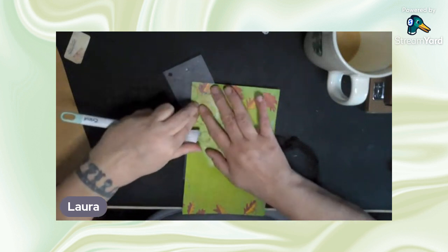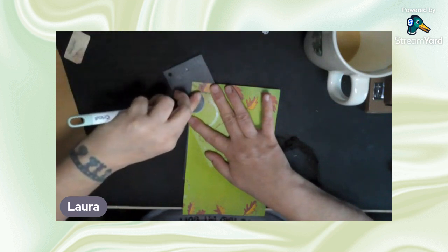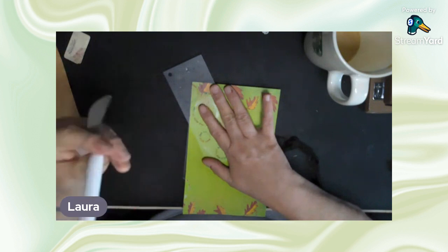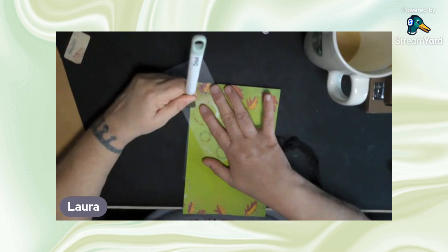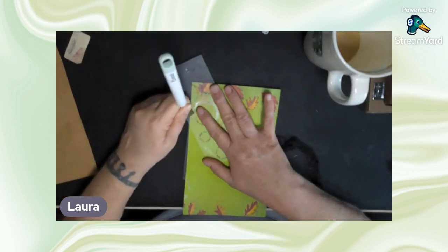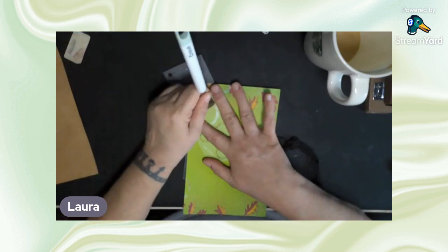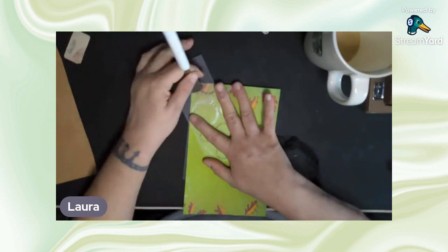It's funny because when you buy these, they come with a popsicle stick — and that popsicle stick is supposed to be your rubbing tool. Yeah, right. Ironically enough, the word 'summer' did not come off.